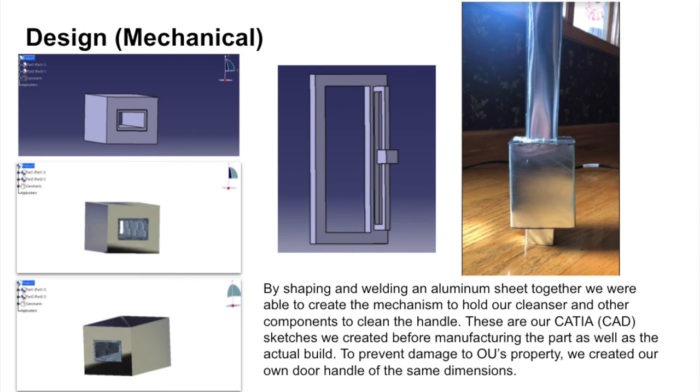The two components were assembled into a product using a manipulation function in CATIA and material was applied to present a more realistic version of the device. The design also shows when the cleaning device is fitted onto an imitated engineering building door. If this device were to be applied to other types of doors around campus, all we need to do is change the inner part of the device to accommodate different door handle shapes.